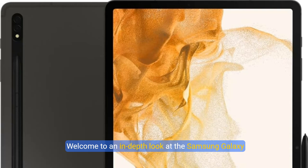Welcome to an in-depth look at the Samsung Galaxy Tab S8, a tablet that promises to redefine your digital experience. Crafted for those seeking high performance and style, this device stands out with its exceptional features.